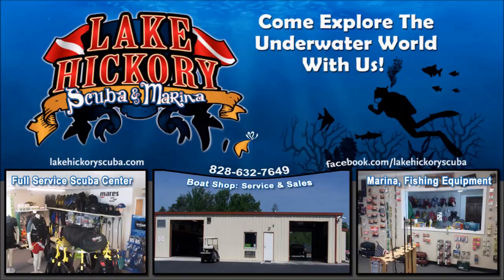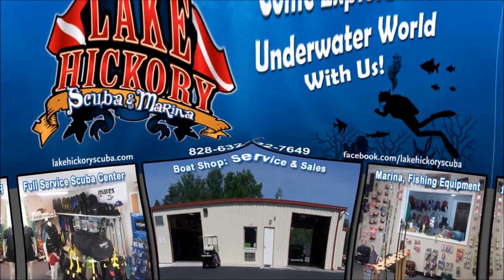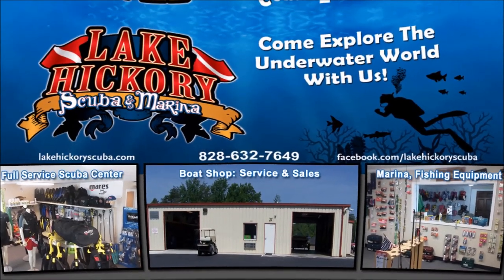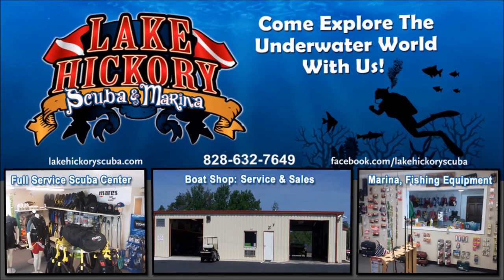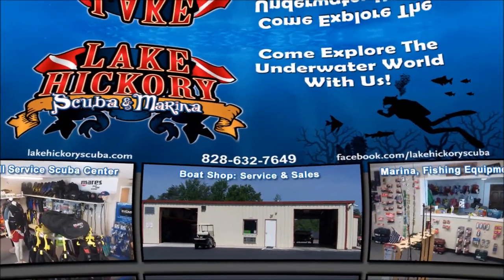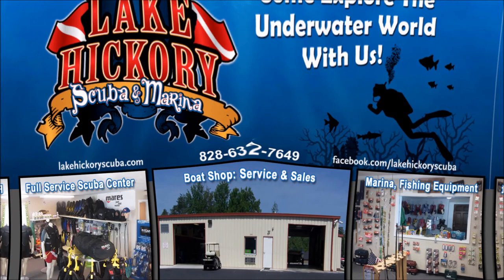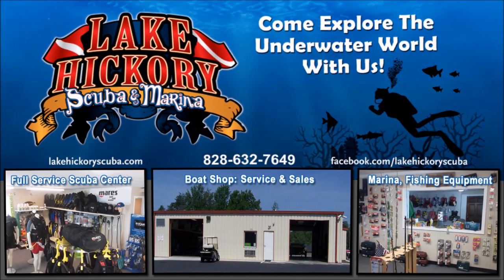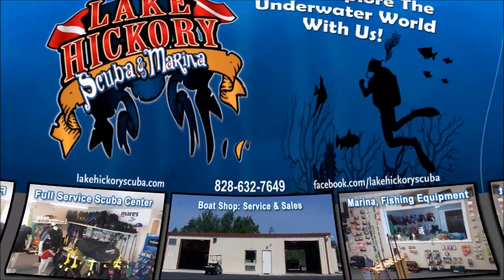As always, make sure you follow us on Instagram and Twitter, like us on Facebook, pin us on Pinterest, and subscribe to us here on YouTube. We really appreciate your business and appreciate you watching our videos. If you liked it, give us a thumbs up, hit that subscribe button, and turn on notifications to see more scuba tips, diving videos, search and recovery videos, or gear reviews.